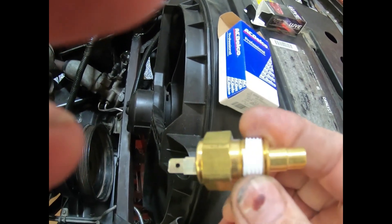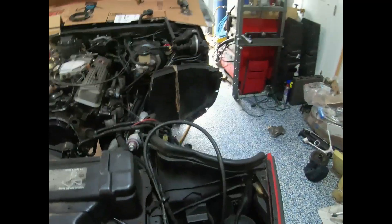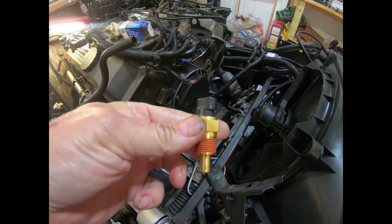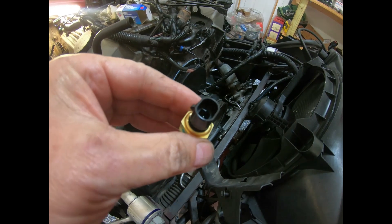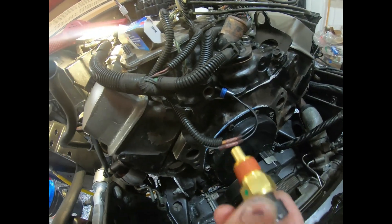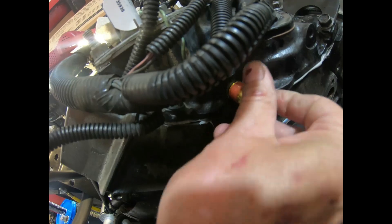The next one we have is for the driver's side cylinder head. This is the one that tells the temperature to the ECM to control fuel. Sorry, getting my hands in there — that one is going to go right in the front of the intake manifold.